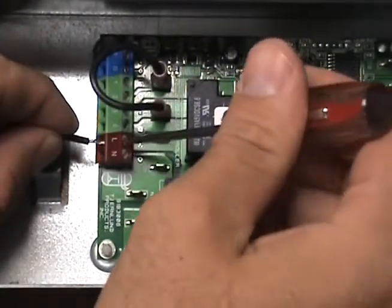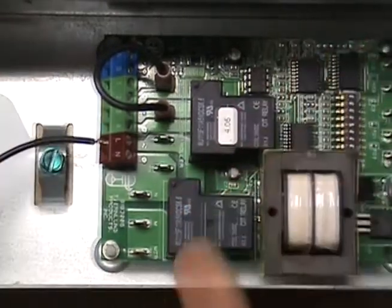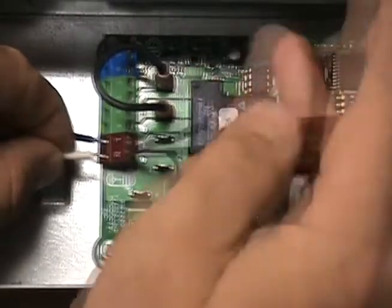Finally, connect the 115 volt power supply voltage to the L and N terminals on the UC-1. It is important to note that the installer must supply overload and disconnect protection.